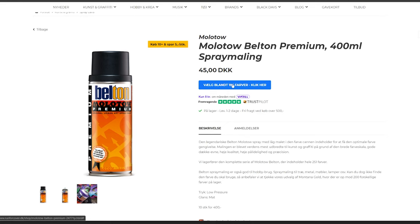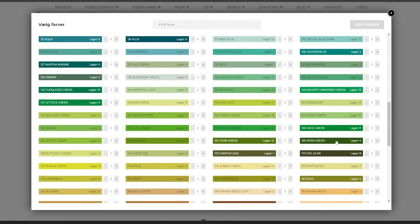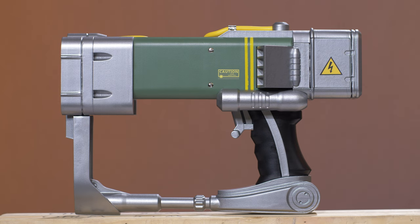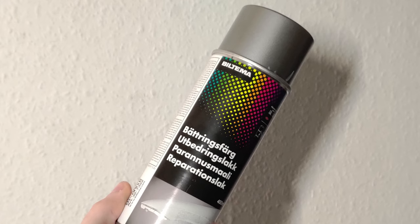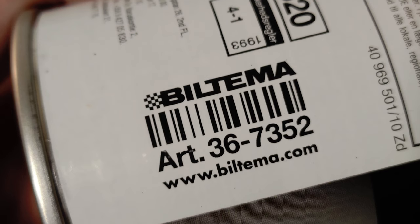If you press the button here, you need to choose 165 Moza Green. Now for the metallic look, I went with this one, and the place you can buy it is at Biltema. I recommend you go to the store to make sure you get the right one. And here's the number you need to choose.